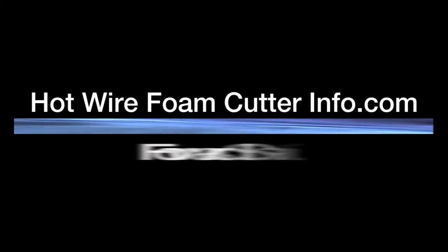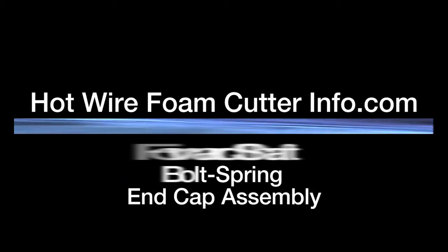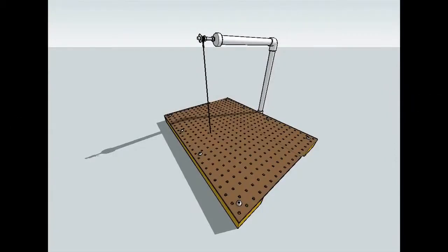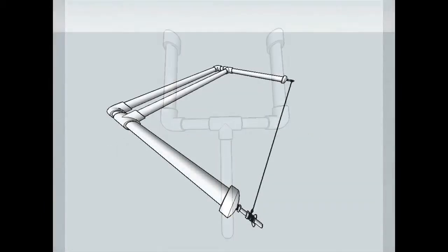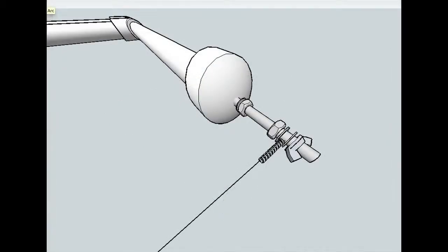Hotwirefoamcutterinfo.com presents the forward shaft bolt spring end cap assembly. All of the forward facing end cap assemblies can be used on any of the PVC hotwire foam cutters. The purpose of the extension spring is to apply tension to the nichrome wire when it expands due to heat.